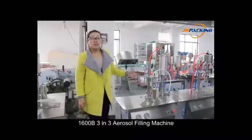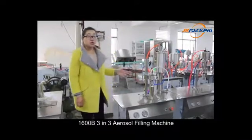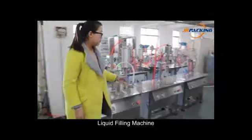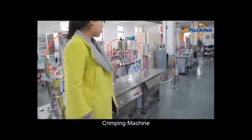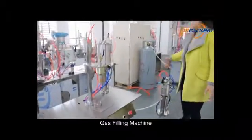This is our 1600 3-in-3 aerosol filling machine. This machine consists of four parts: liquid filling machine, gripping machine, gas filling machine, and a booster pump.